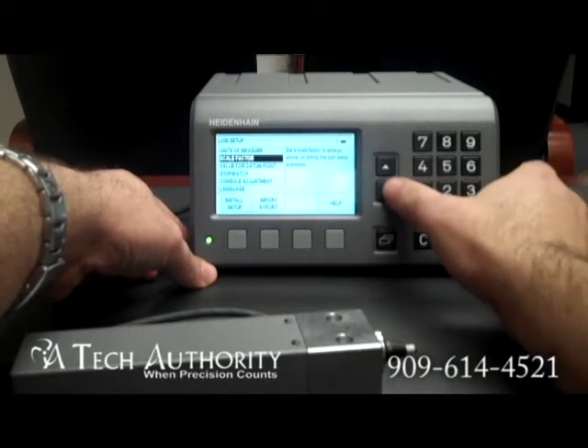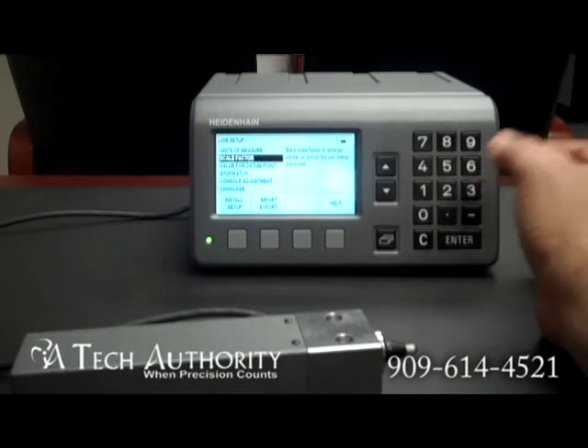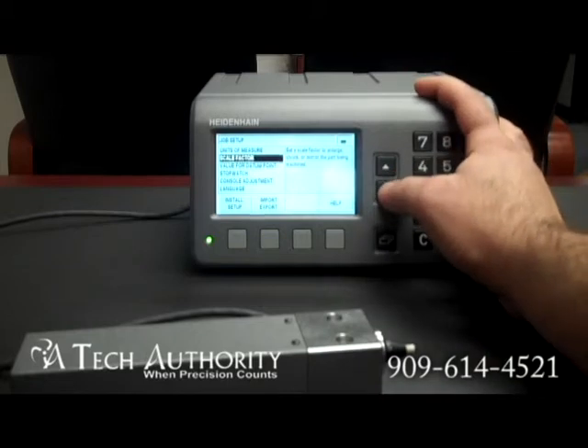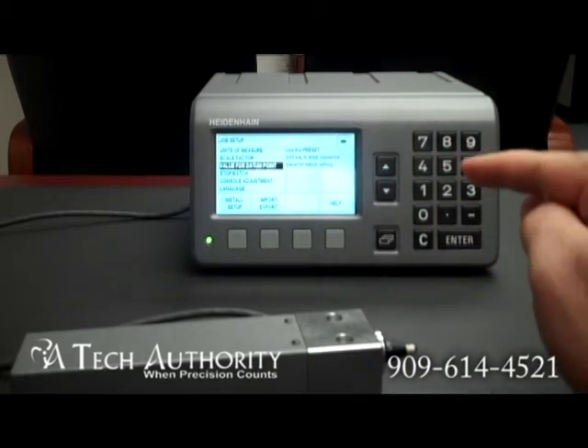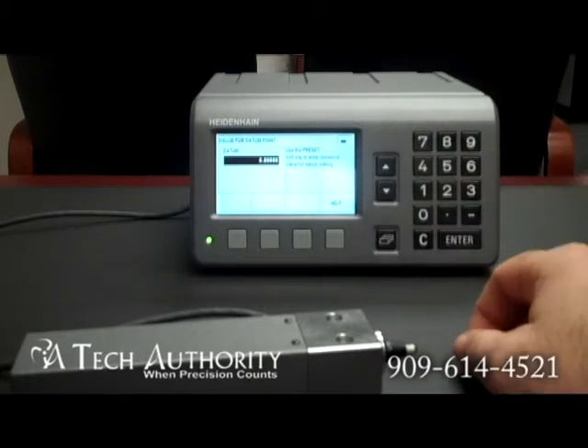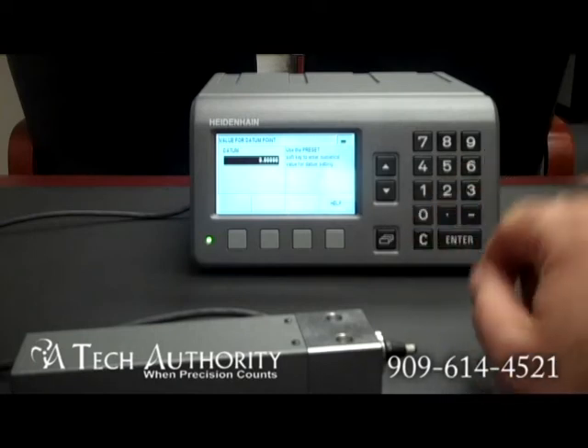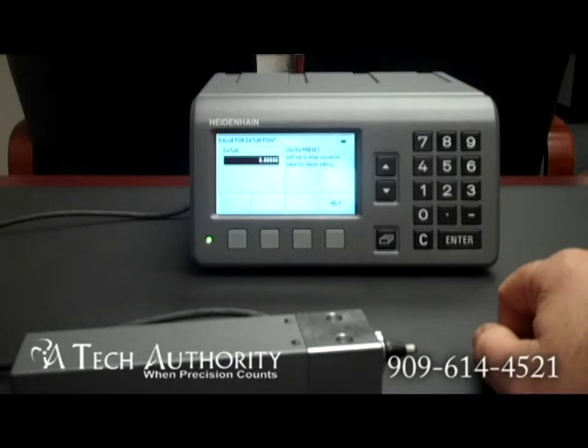Scale factor — that is if you actually want to set this up for shrinkage or growth of a part. If you want to enlarge it, have it read larger than it actually is — maybe you're compensating for temperature — you can do that right here. The value set for your datum point is the value that you actually preset whenever you go to a datum point. If you want it to zero every time you press the clear key, that's where you're going to put that.